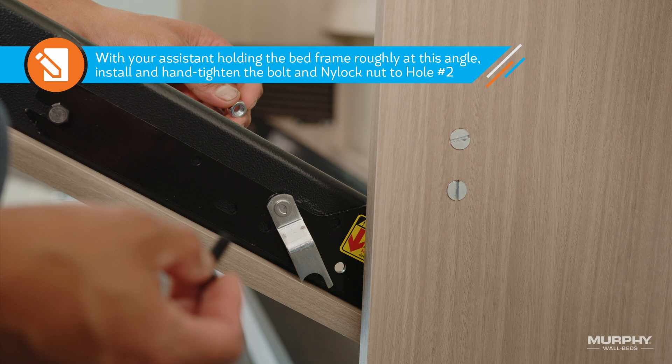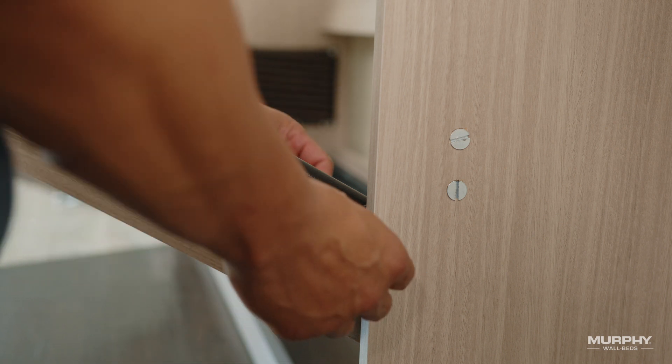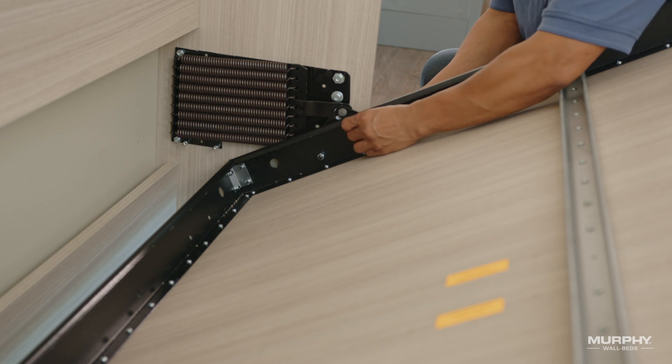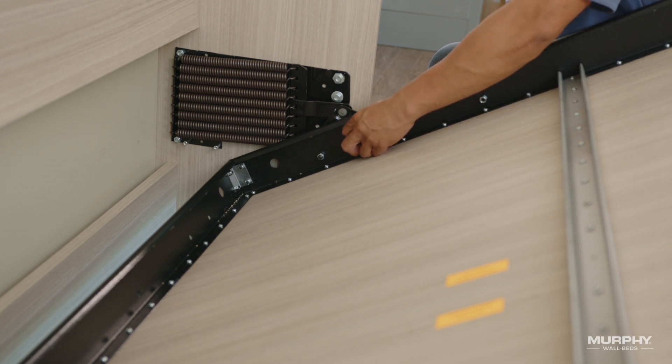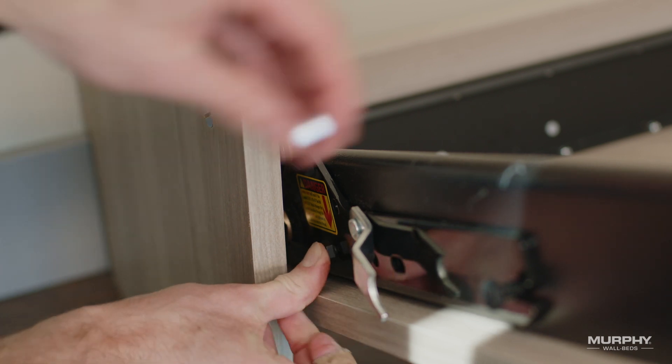With your assistant holding the bed roughly at this angle, install and hand tighten the bolt and nylock nut to hole number two, indicated by the yellow sticker with the red arrow. Repeat these steps for hole number two on the opposite side.